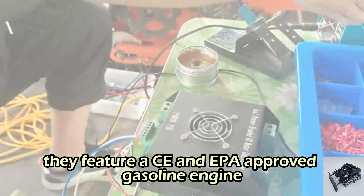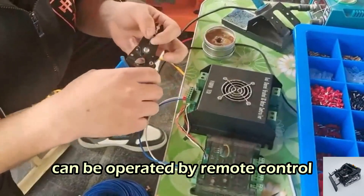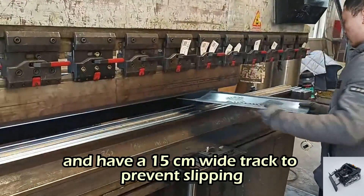They feature a CE and EPA approved gasoline engine, can be operated by remote control up to 200 meters away, and have a 15 centimeter wide track to prevent slipping.